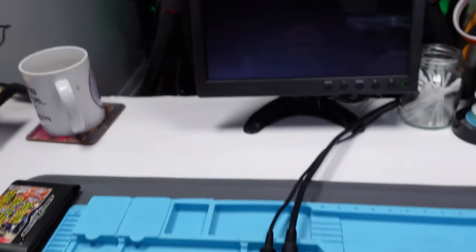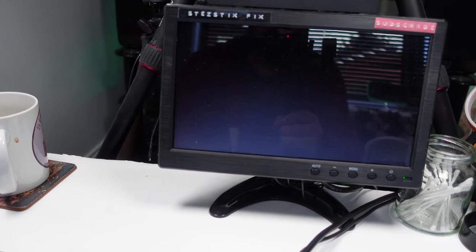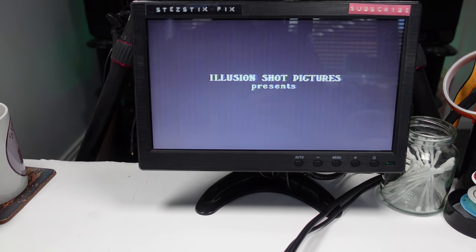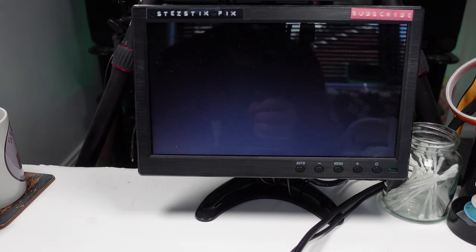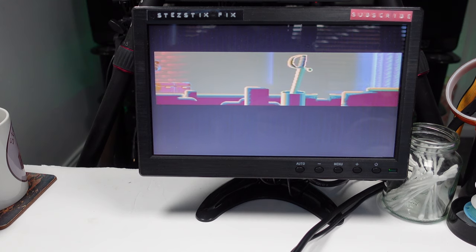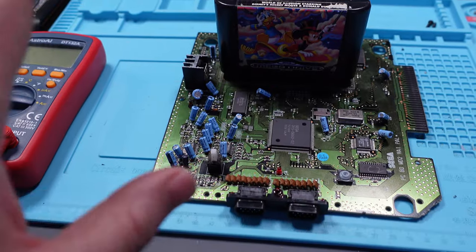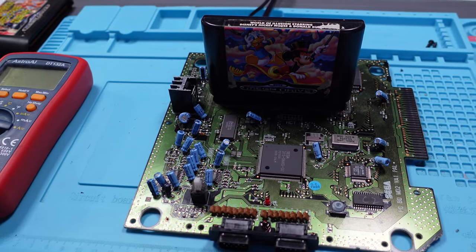Let's try it now without that piece of metal in there. That's promising. Come on, play some sound without any crackles. Yes! Right, well I'll give this a good clean. I'll put it all back together. I'll clean the case, and then we'll test it properly and see if it's actually working now.